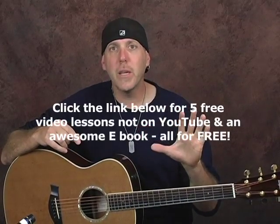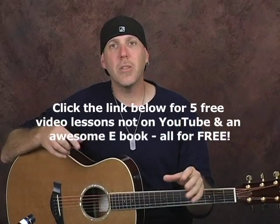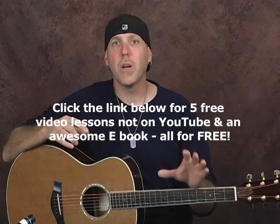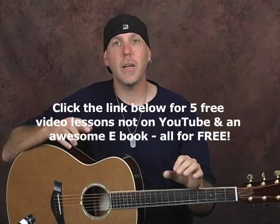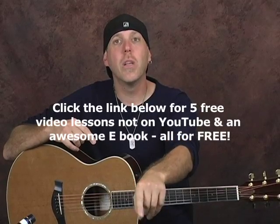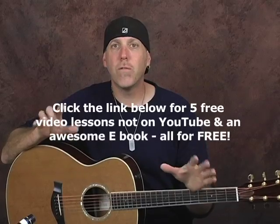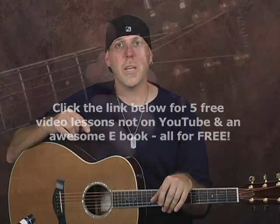Before I forget, if you would like five free guitar lessons from Next Level Guitar, where I'm teaching you all about different chord changing techniques and strum patterns and all kinds of great stuff—five free lessons that are not on YouTube—and a coinciding e-book that has fretboard diagrams and chord charts, it's awesome. Click on that link in the text box below this video in the YouTube text box, and we will send you five free video lessons and a coinciding e-book, all for free from Next Level Guitar.